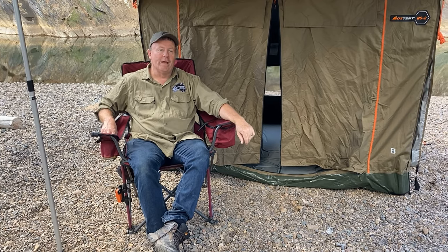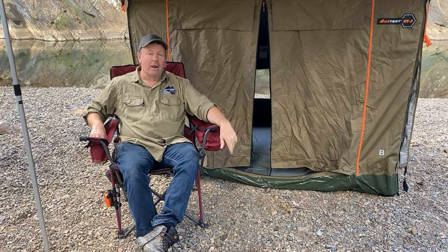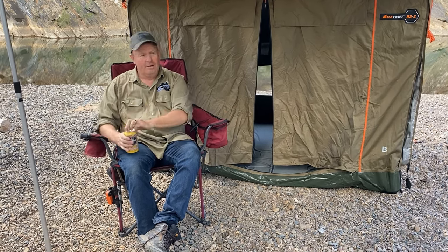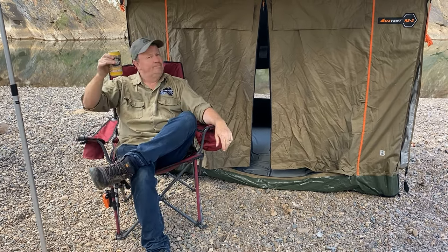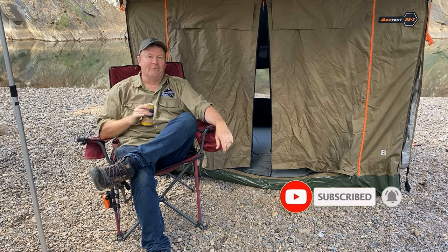There you go folks — our new RS2 Double Swag from Oztent, one of our favourite new bits of kit. I don't think there's anything left to do but crack a cold one, sit here by the beautiful river and enjoy it. How's the serenity? Cheers guys, we'll catch you on the next episode of We Went That Away Adventures.